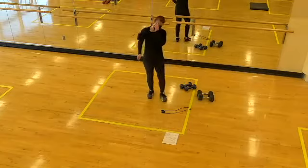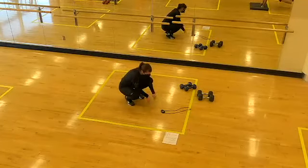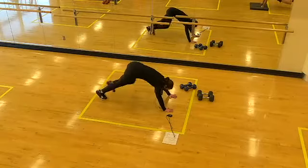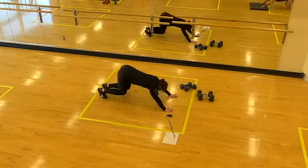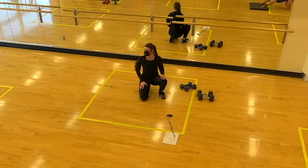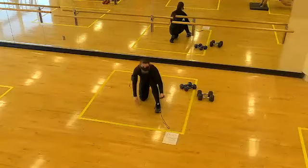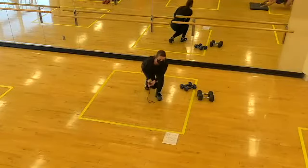Blast-off push-ups coming your way — finding some power from that sit-back. Going in five... two, one, let's go! Core stays tight. Nice job. Hips are solid and strong. Two, one, time!